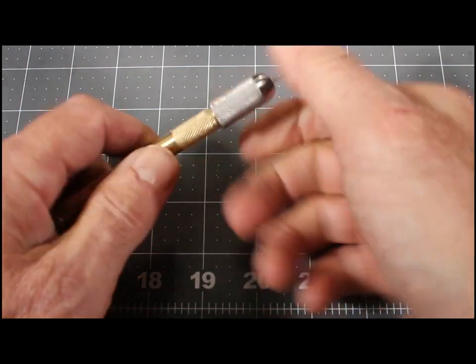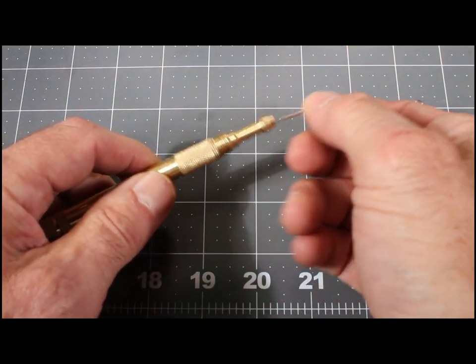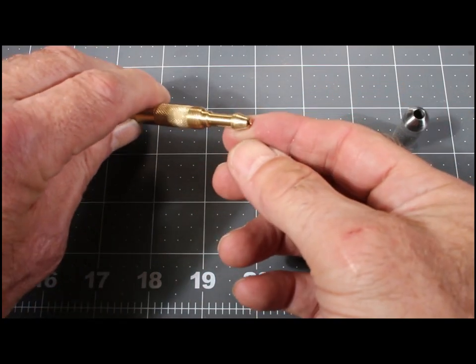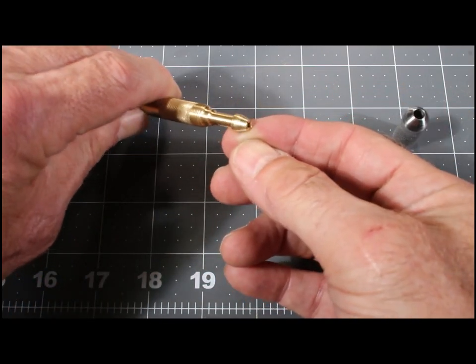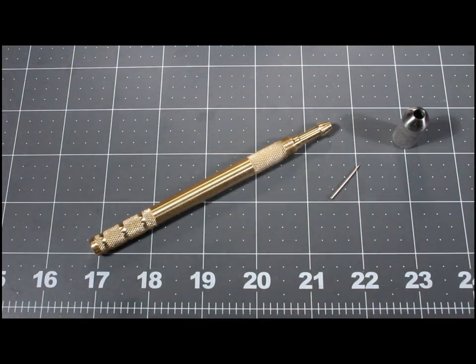As you can see here, it's got this part that screws on just like it would in a Dremel. The needle goes in there very easily, and you can see it looks a great deal like a Dremel chuck — so it's basically a Dremel collet chuck, if you will. So I'm going to jump right in and show you how I made it.